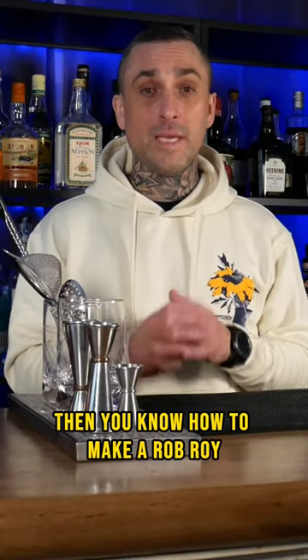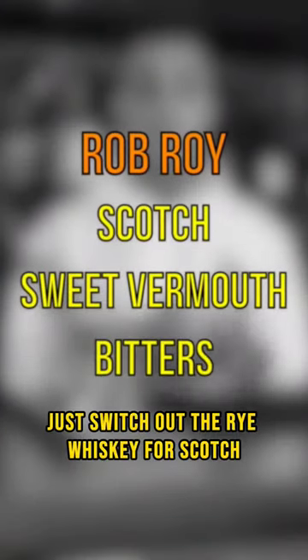Rye whiskey, sweet vermouth, and bitters. If you know how to make this, then you know how to make a Rob Roy — same exact thing, just switch out the rye whiskey for scotch, whiskey from Scotland.